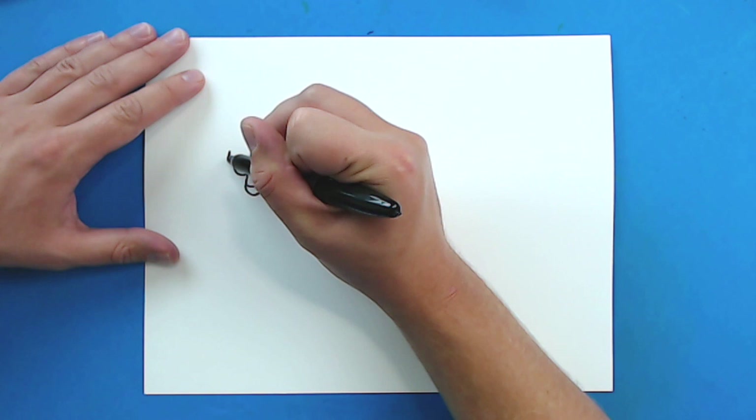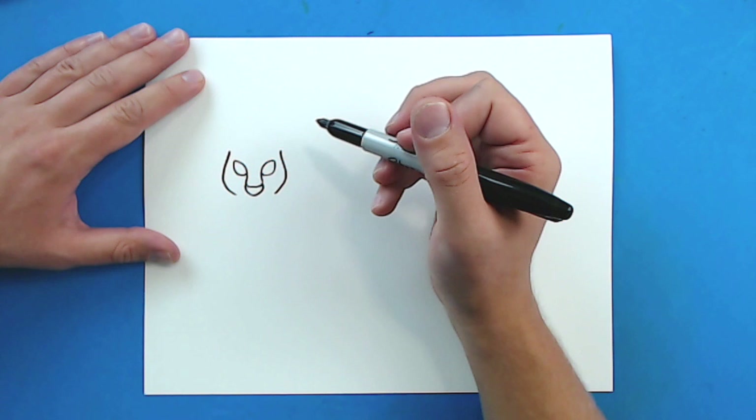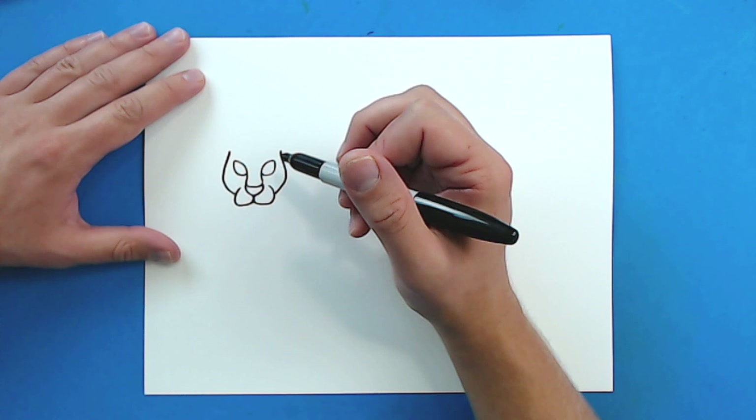Then starting right here, I'm going to draw a line that just kind of curves down to here. And then a line over here that's just going to curve down over here for the side of the face. Then right here under the nose, I'm going to draw a line that goes down at an angle and then curve up. And then right here, I'm going to go down at an angle and then just kind of curve up.